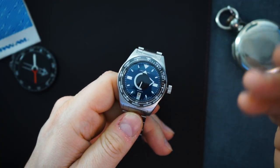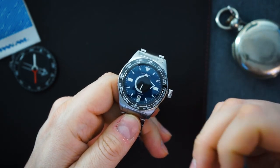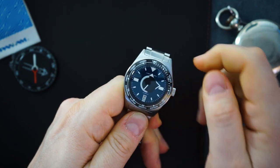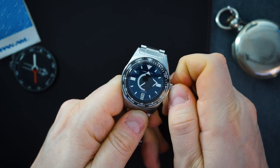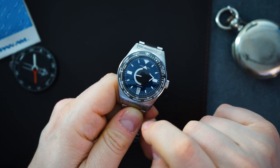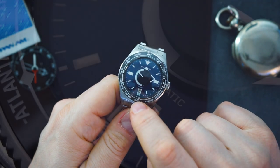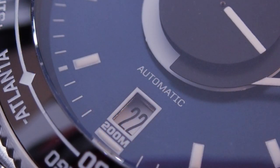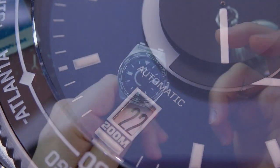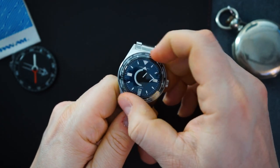They also have an interesting design cue that works really well. I always complain about the date — they've included it at the six o'clock position, but they've put it in a block exactly the same size as the indices. The index at nine and three match the index at six o'clock, and it says 200 meters in it as well. They're removing text from the dial and putting it into that index, which declutters the dial and looks really good.